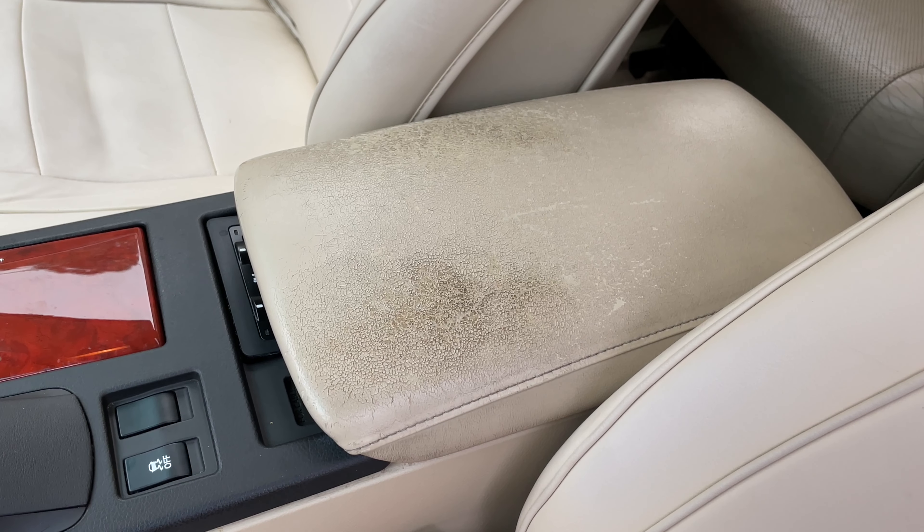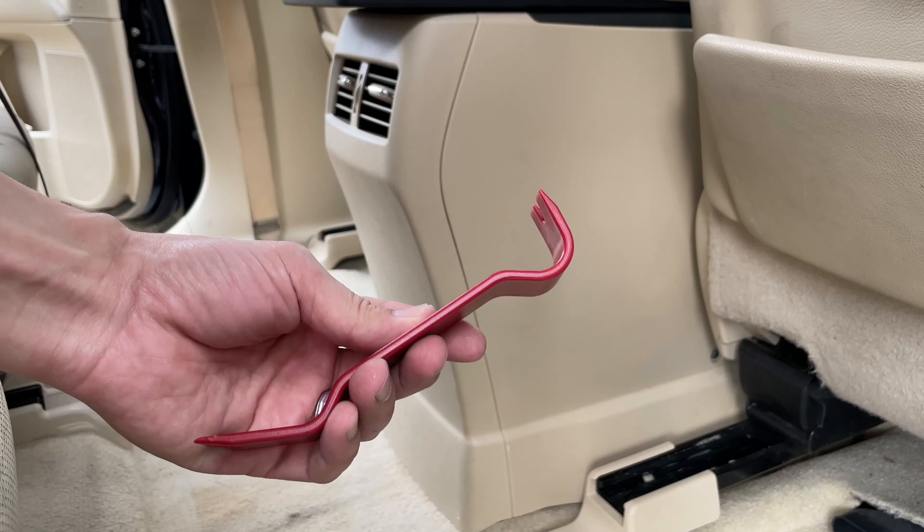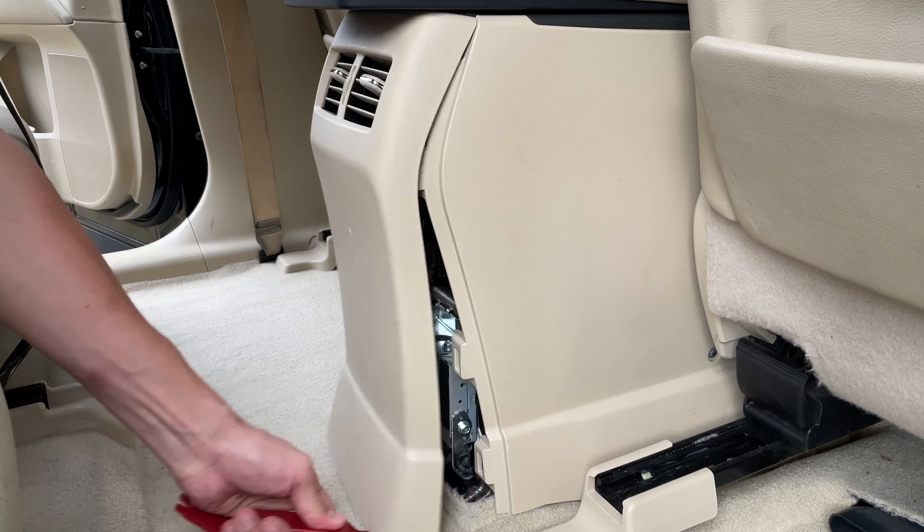How to reupholster the center console armrest in your car. To remove the center console armrest, first remove the air vent panel in the back of the center console.